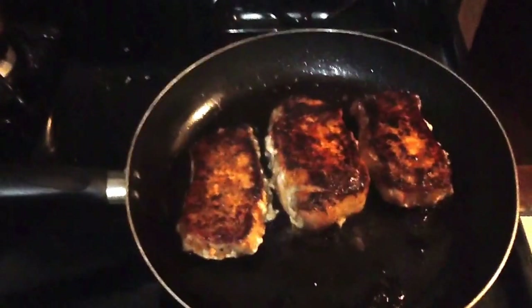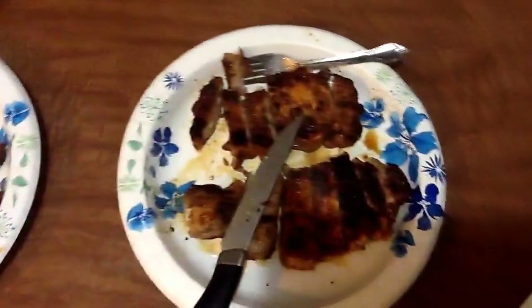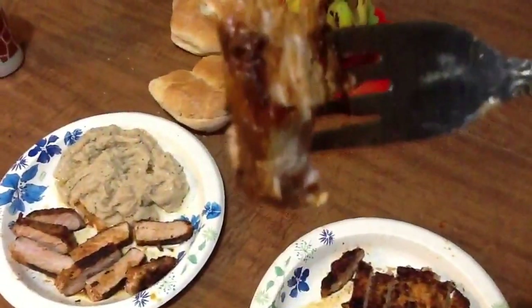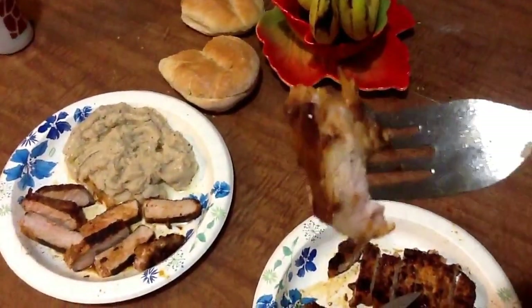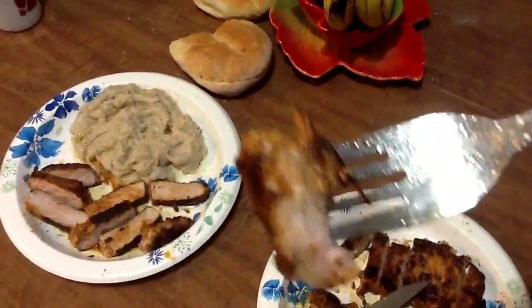I think these things are looking pretty much done. I'm gonna serve it on the plate - I got my bread nice and toasted. Alright, so this is what we got: the pork right there, that's my dish. Let's get a close-up - see right there, still nice and juicy in the middle. It's all about searing - you want to sear the outside so that the juices stay locked in the middle.